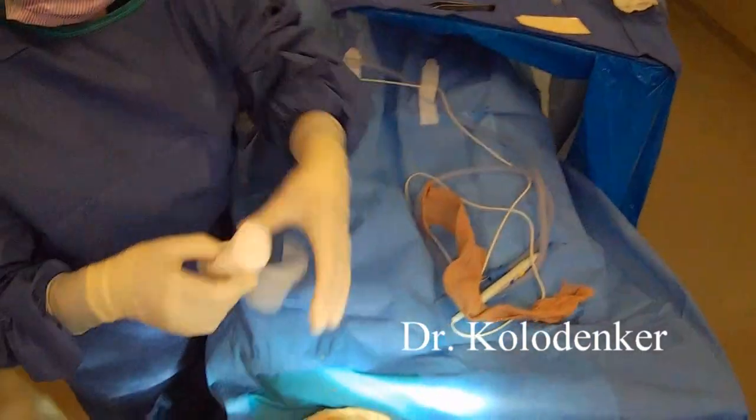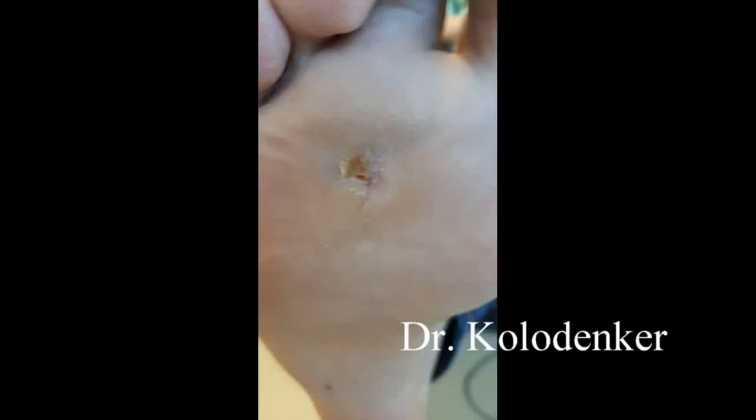Apply some soft padded dressing — don't wrap it up too tight. And here is about three weeks after.